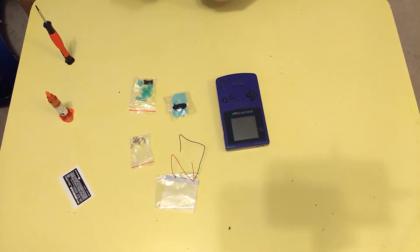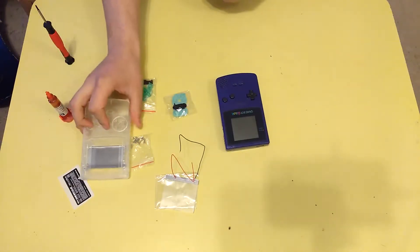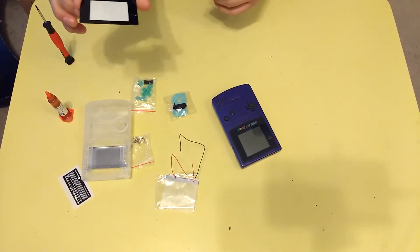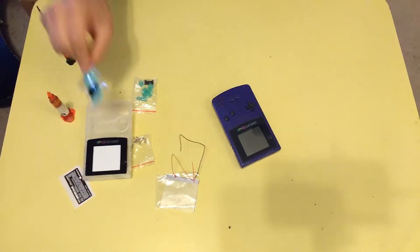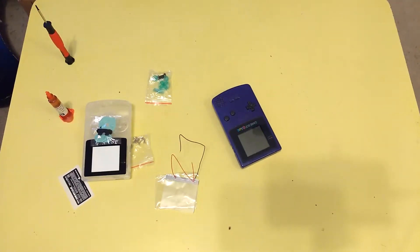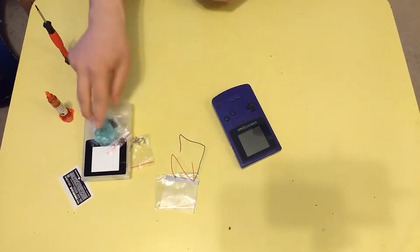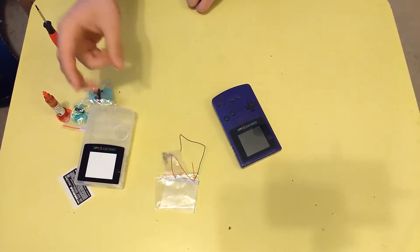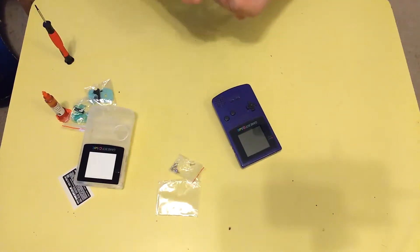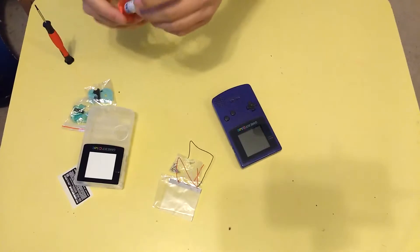I hit eBay, looking through the listings, and found a crystal clear — as it was labeled — replacement housing shell. It came with a glass screen lens, brand new silicon pads, and black buttons. Now I didn't want black buttons because they seemed rather boring and I thought they'd look strange with the clear shell. So instead I also decided to order a pair of transparent teal buttons to match. Of course the frontlight kit came as well, which is more of just the frontlight rather than a kit, because that's all it is.